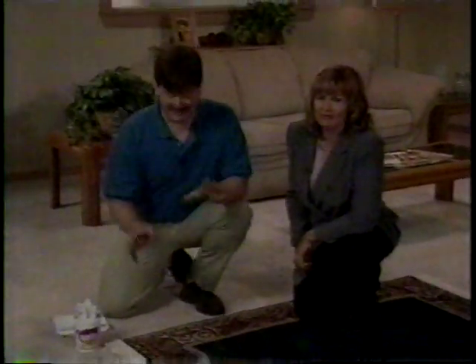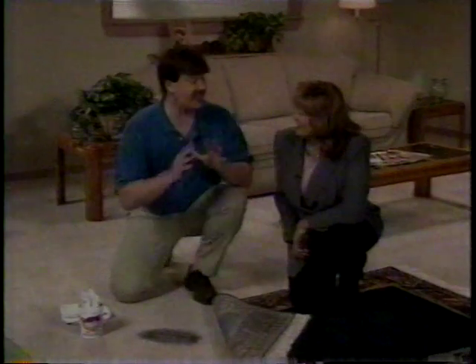Welcome back, everyone. If you just joined us, we're looking at an amazing cleaning product called Quick and Bright, and Larry's about to show us another great way to use it. A lot of people hide things underneath their throw carpets — little stains that happened years ago they could never get off, or they put a planter over them.